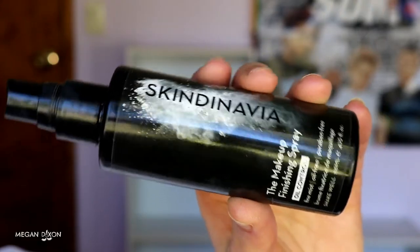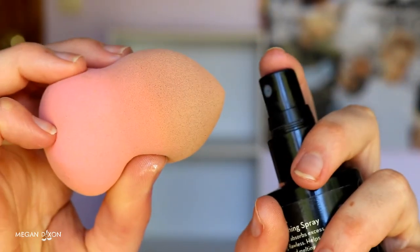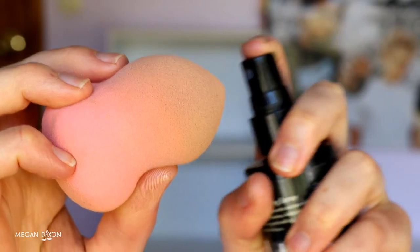For foundation I'm going in with my Revlon ColorStay in the combination/oily formula. If you're more normal to dry skin, grab the normal-to-dry combination. I get oily throughout the day, so I prefer something more mattifying rather than luminous. Before I blend in my foundation, I spritz my sponge with some finishing spray to help lock the product onto my face so it really stays put and won't move — a trick I also use when doing my concealer.